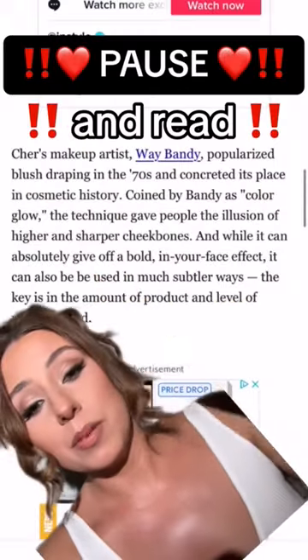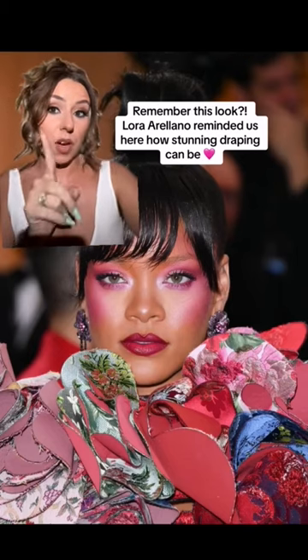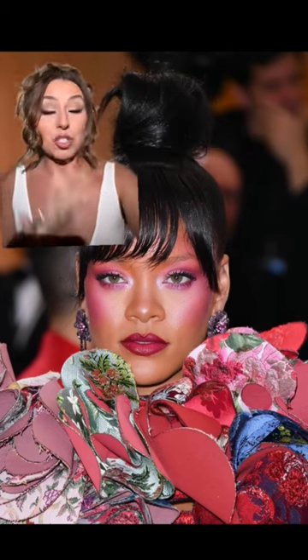Pause and read this and then follow Erin Parsons — she does the best makeup history. Before we move on, Laura, one of the founders of Melt Cosmetics — I'll tag her below — she's responsible for this gorgeous look here. This was 2017.